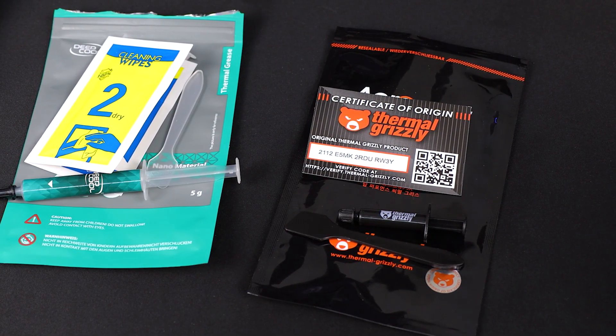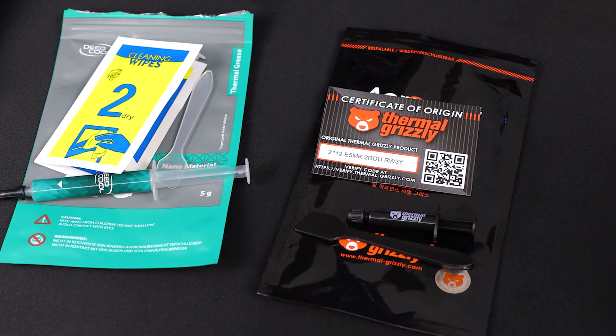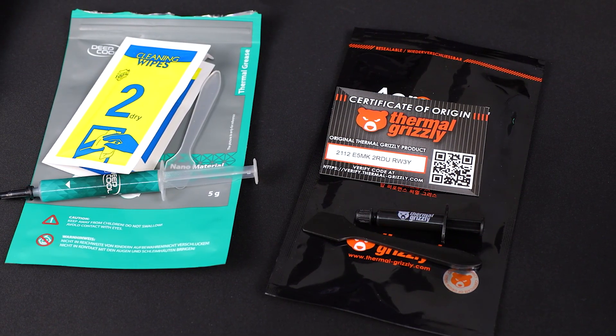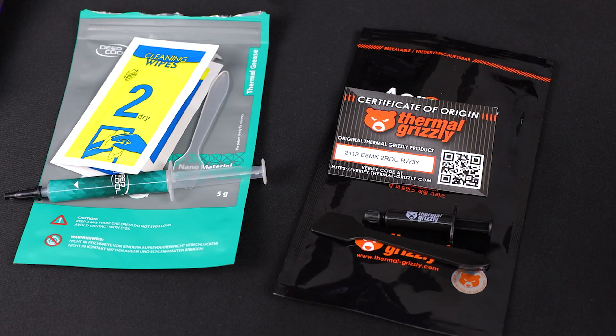Enter its challenger. We're going to be putting it up against the Aeronaut, which comes similarly packaged — and what a nice little package it is. You get a little sticker, a spatula, and a certificate of authenticity that you can verify is a Thermal Grizzly product, which is obviously a nice touch given all of these copycat products coming out of a certain country that we shan't name. It's a nice package, but does it cut the mustard?